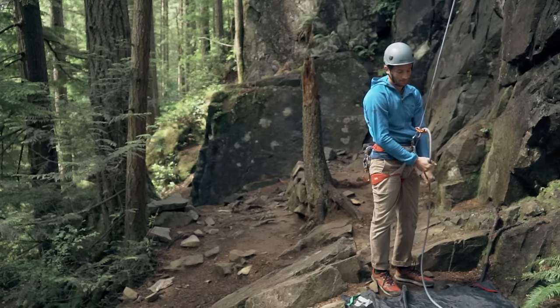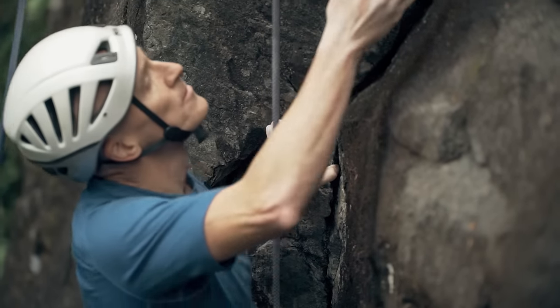To keep your motion small and the climber tight on the rope, it's best to pull in less slack more often.